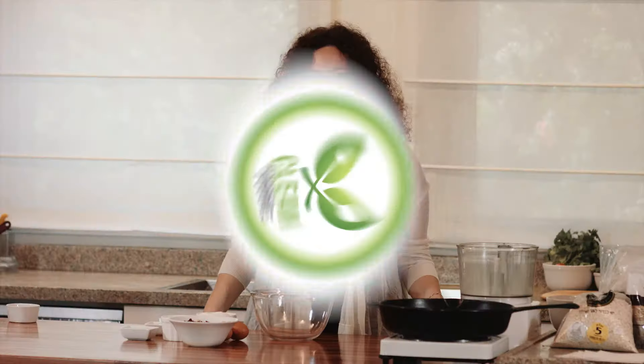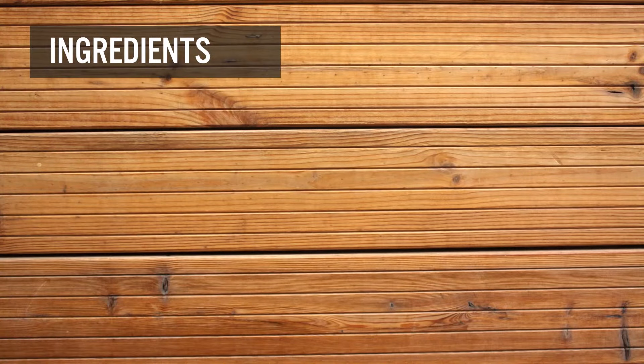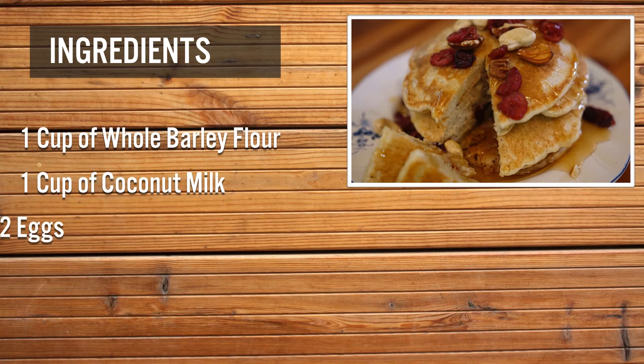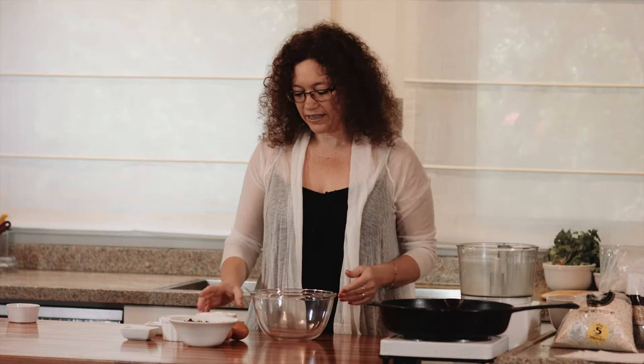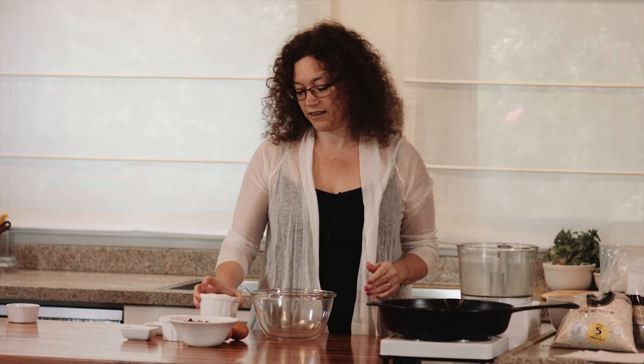Hi, welcome to our Clean Foodie channel. My name is Orly and I'm going to show you how to make these amazing barley flour pancakes. Barley has a bit less gluten and is much healthier than wheat pancakes.